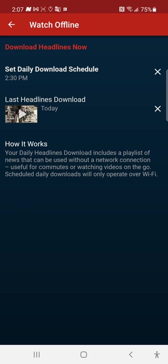It says: 'Your daily headlines download includes a playlist of news that can be used without a network connection — useful for commutes or watching video on the go. Scheduled daily downloads will only operate over Wi-Fi.' So you need Wi-Fi to download it first, but once it's downloaded, go back to the Watch Offline section and you'll find it there.